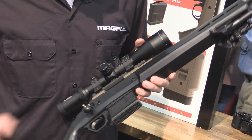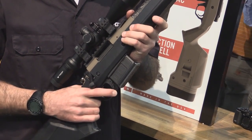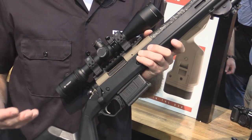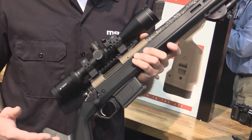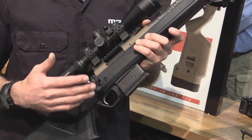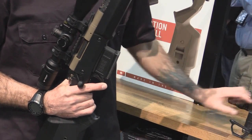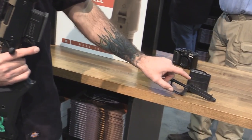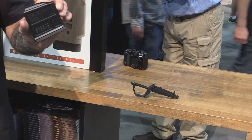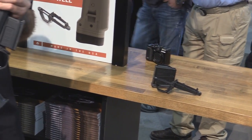Moving on, as you can see here we've got detachable box magazine capability. The stock does not come with this — it's ready to accept factory Remington bottom metal. However, if you want to upgrade to detachable box magazine capability you can purchase an additional set: our bolt action magazine well and the 5-round PMAG AC. That upgrade kit is $60.